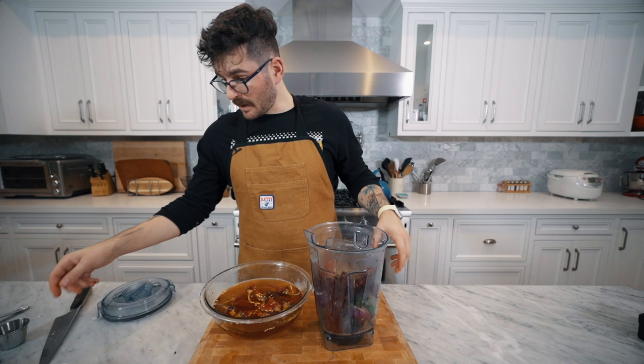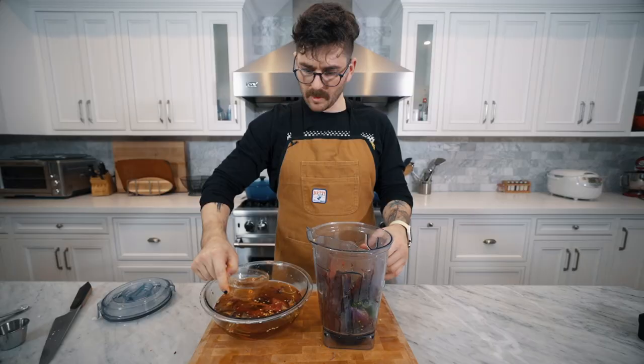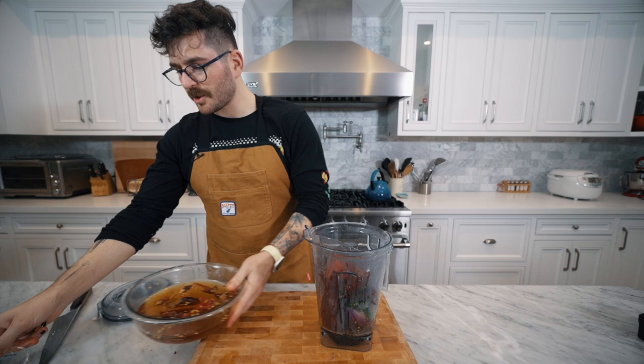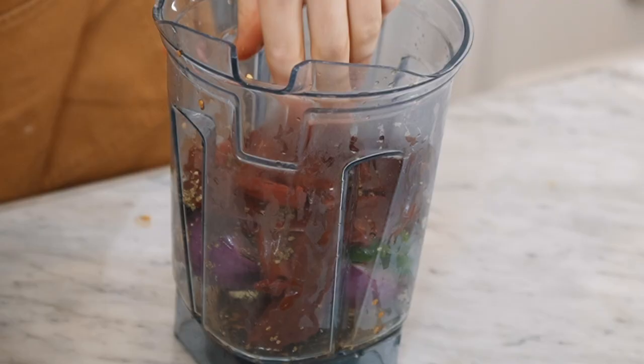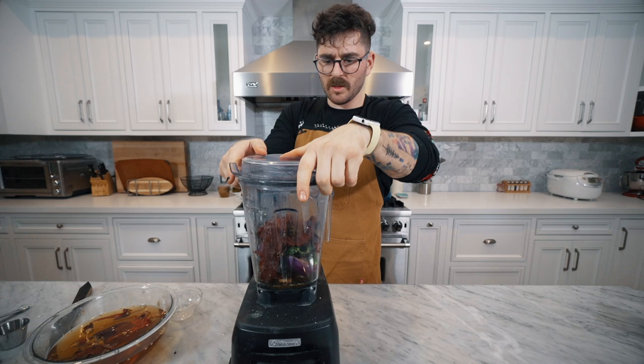We're going to add our Mexican oregano and scoop up a little bit of the chili soaking liquid, because we're going for a texture similar to pancake batter — that's what the recipe says. Get everything nice and cozy in there and let's get our blender going. Let's just give this a shot and see how the adobo goes.